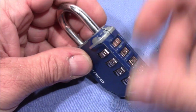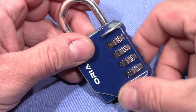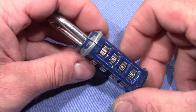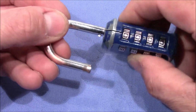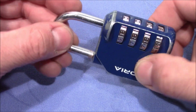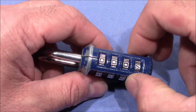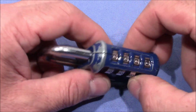Here it is — it's a pretty worn-out lock, used as an escape room lock for quite some time. You can see that this code opens the lock, but also this other code opens the lock. So there is a lot of wear in this lock and the tolerances are pretty bad, meaning this lock has to be replaced anyway.